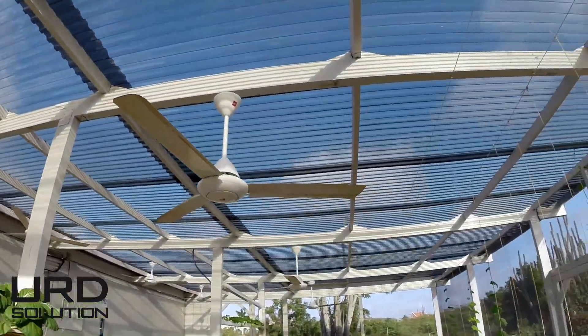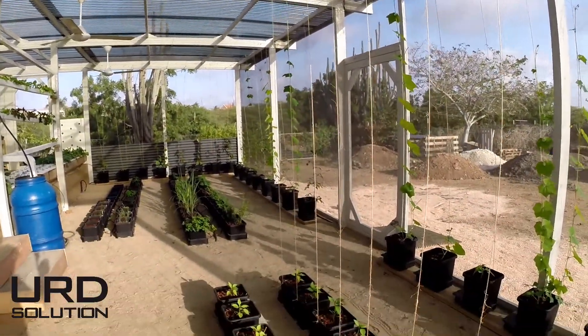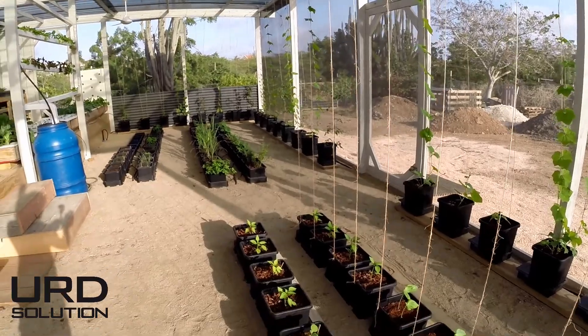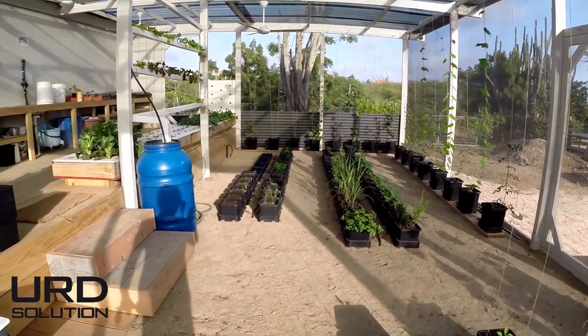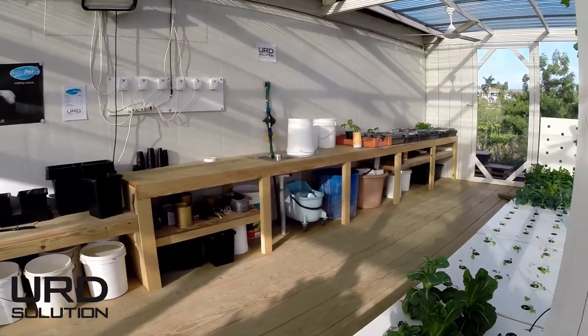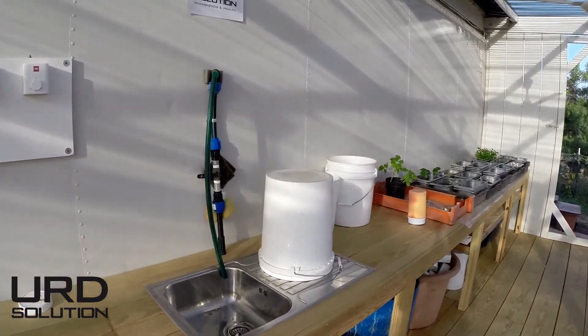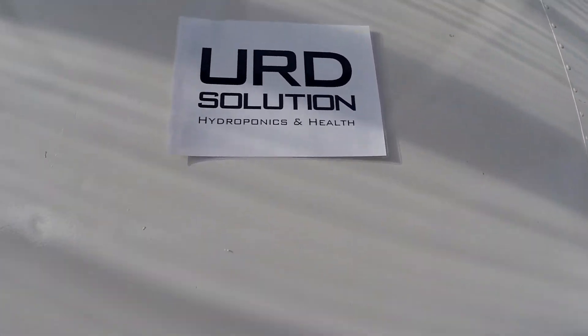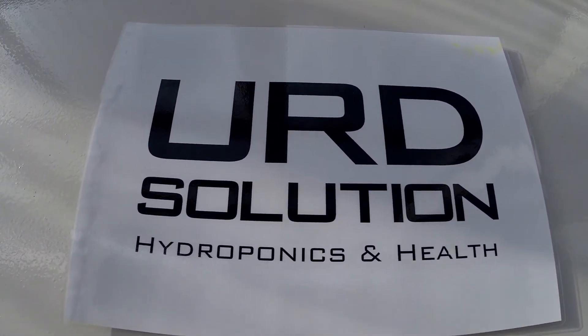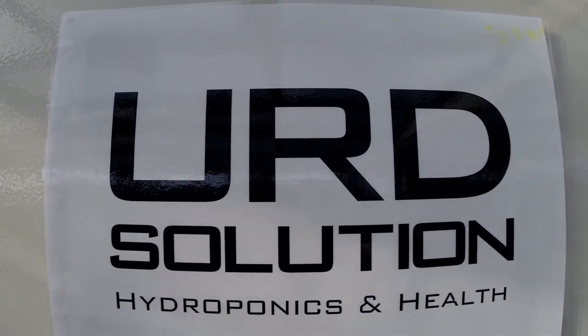And that's the roof — special, I think it's sunglass or something, greenhouse glass. So that's the hydroponic greenhouse at You Are The Solution. I'm going to have to make some banners here, but this is basically You Are The Solution — hydroponics and health.